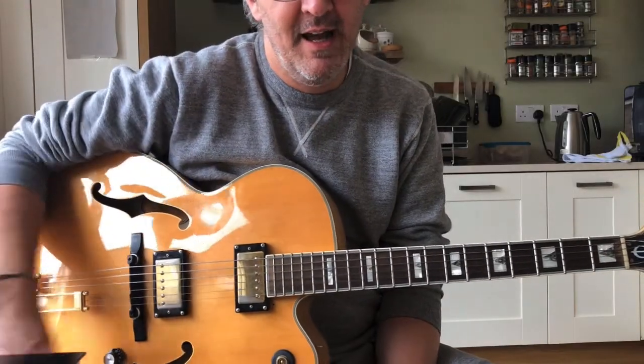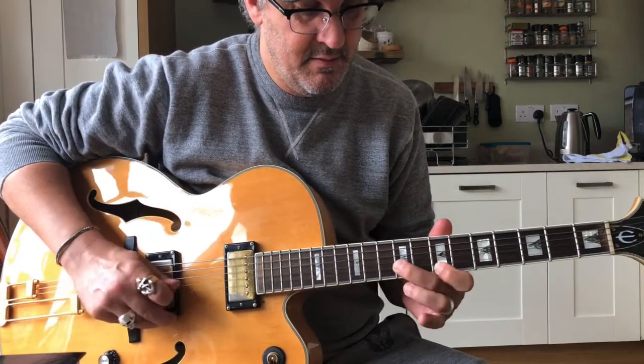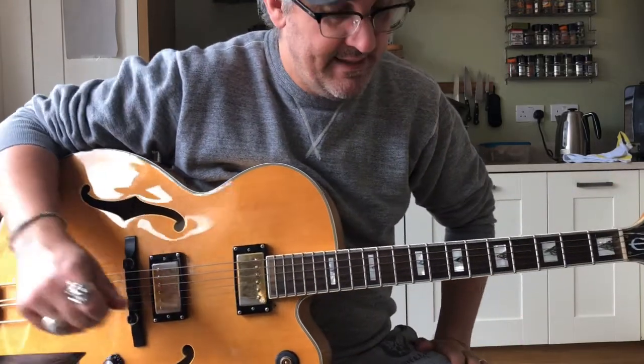Okay, coming back. Django Round Hat lick number 18 goes a little bit like this. Okay, let's just break that down.